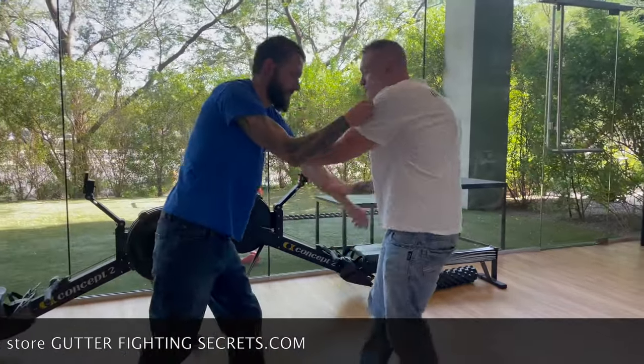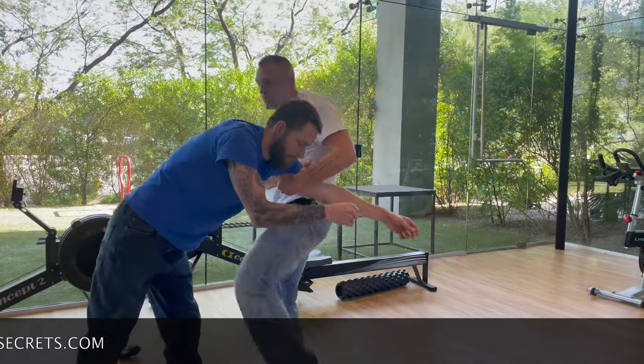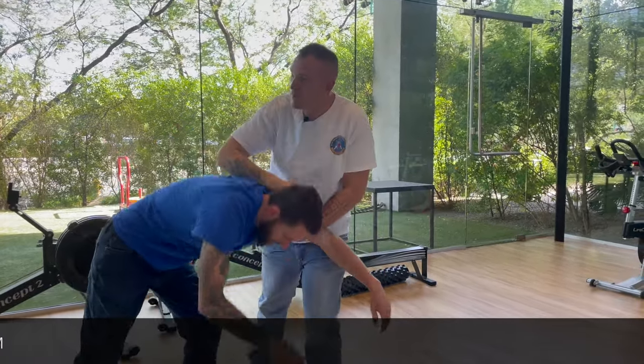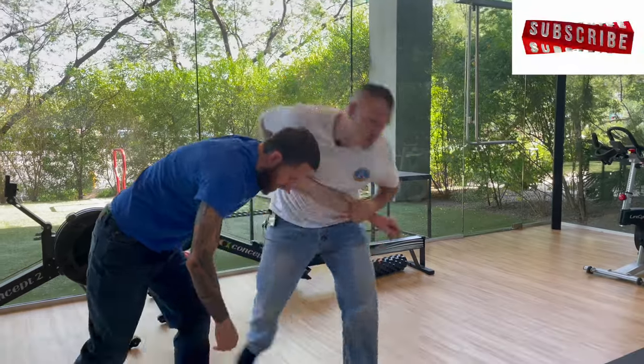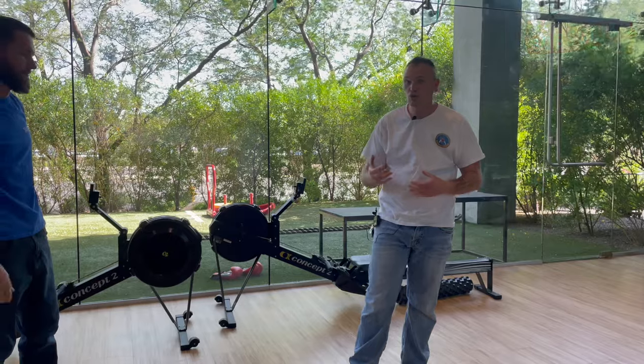One more time — he's gonna grab, I'm gonna sweep it away, I'm gonna grab the underneath of the tricep there. I'm gonna come in with a distraction. Maybe I pound the back of his head down, or maybe I just take him down with something like that. It is a good technique to train, so have fun with it.